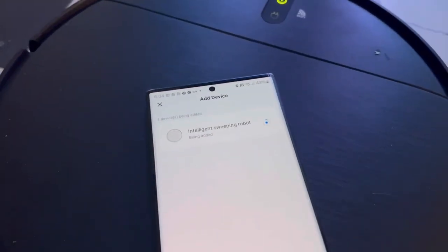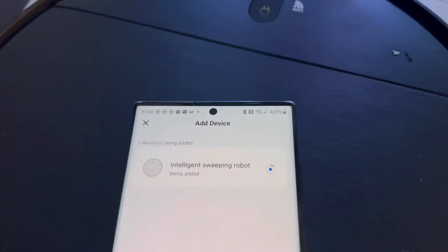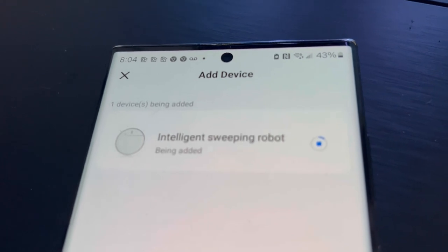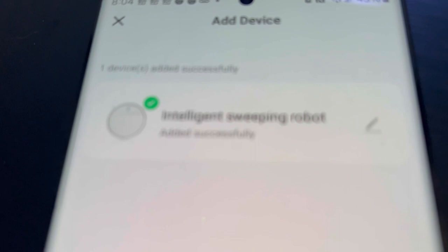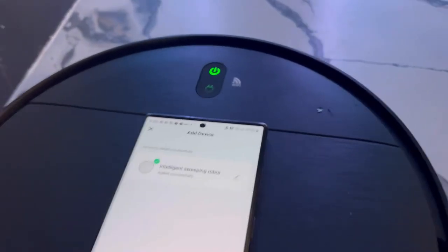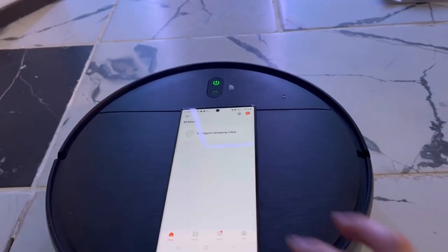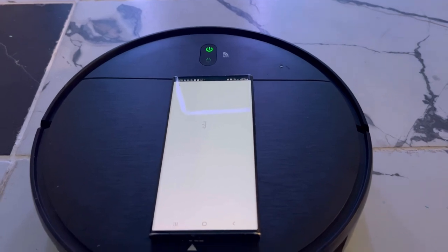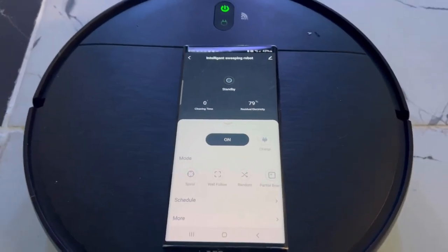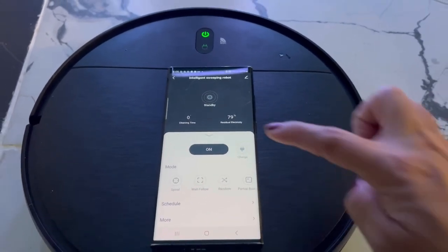I have turned on the vacuum. Once it says it's trying to find a device, it's going to take a little bit. It turned green and found the device — they are now both connected to the Wi-Fi, meaning we can use the phone as a remote for the vacuum.